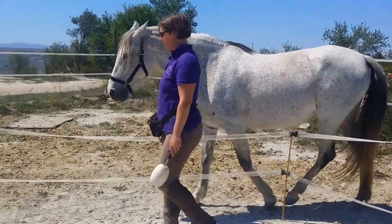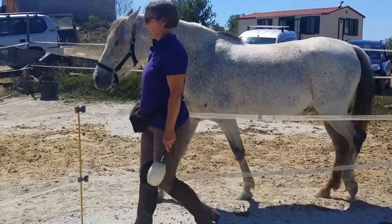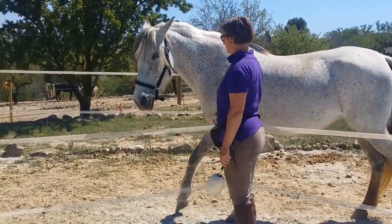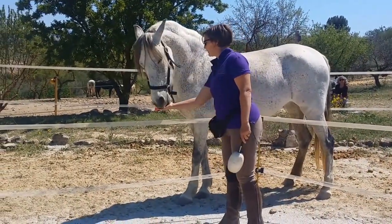Going to a 2-3 or a 3-4 breath, or slowing your horse by going to a 5-6 or a 6-7. So you've got a tool that you're developing to help the horse really tune into your breathing and actually change what they do to match it.